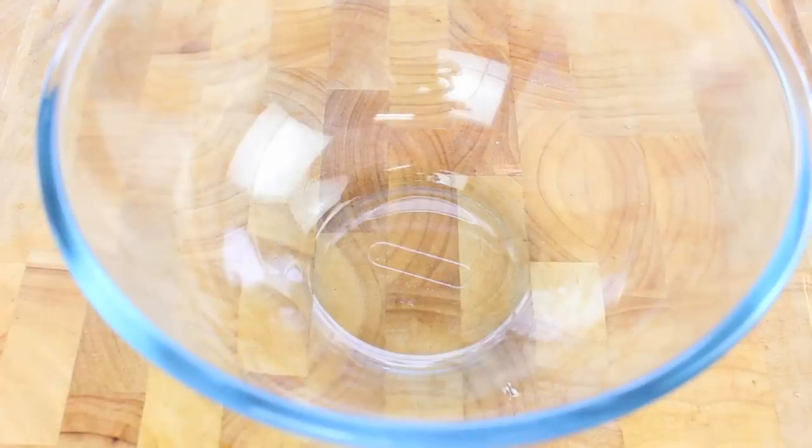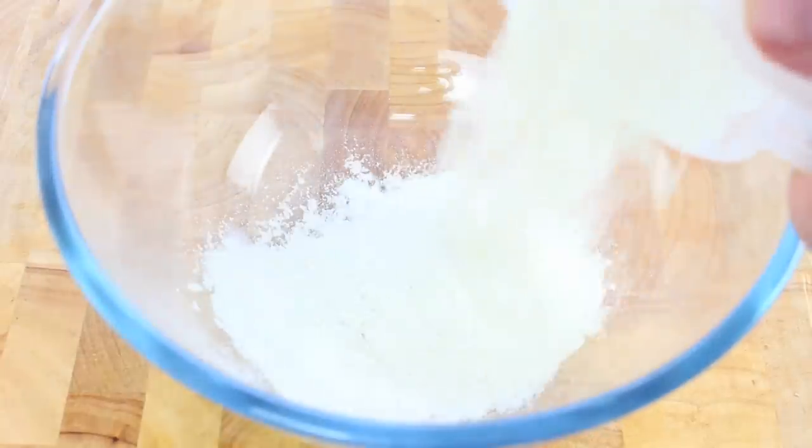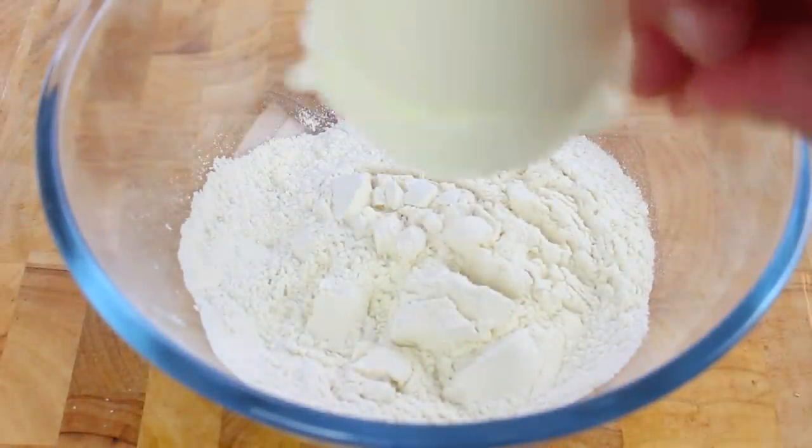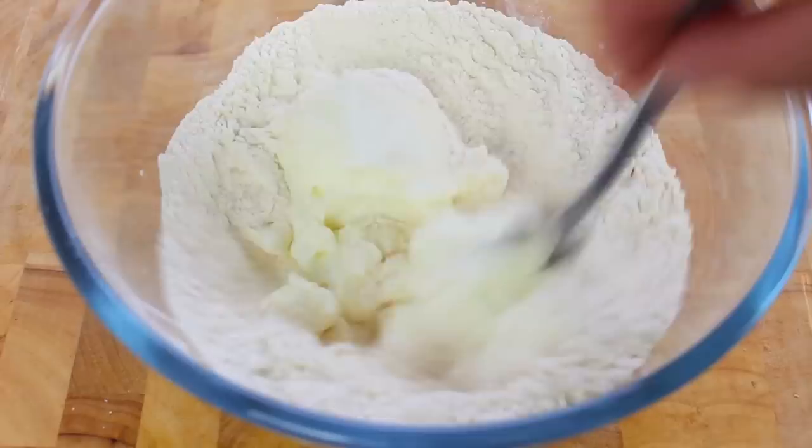This is why this recipe is just so simple and fantastic — you only need two ingredients: the first being self-raising flour, that's one cup, and another equal part of one cup of non-fat yoghurt. Give it a good mix until it's all combined.